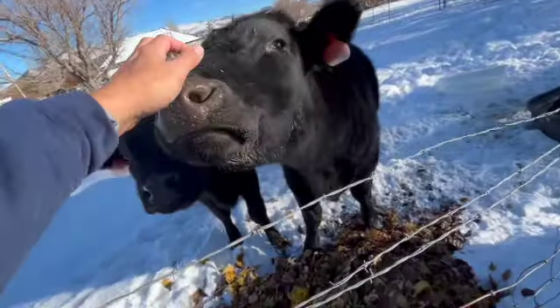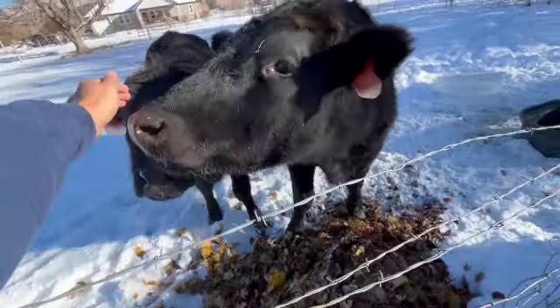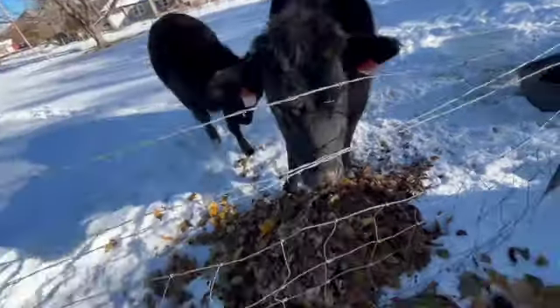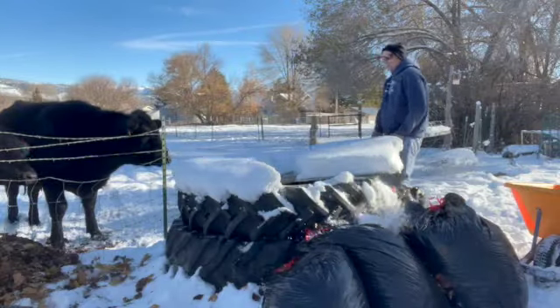I see the big cow always wants a scratch, but now he's becoming all about tongue — he wants to lick everything. He's fun to pet. Even the little one let me pet his nose a little bit, but he's still a little skittish. We don't know how long we're going to have these cows — probably until February, and then they'll go to freezer camp.